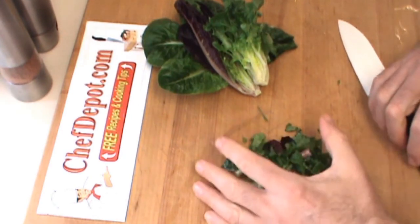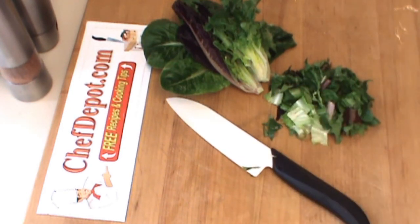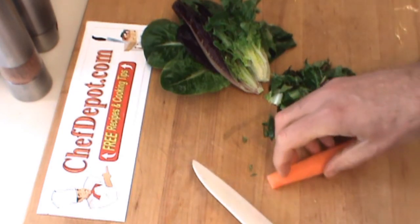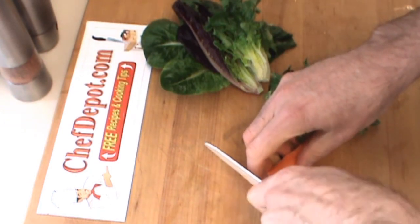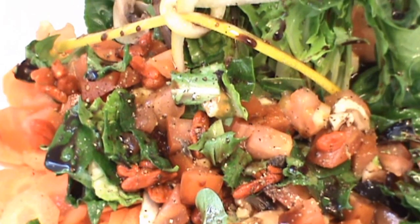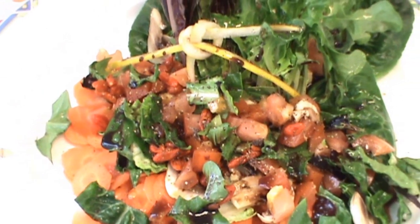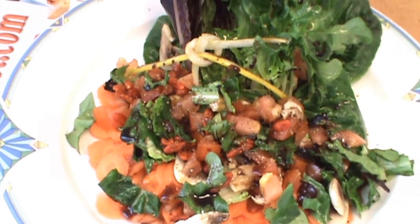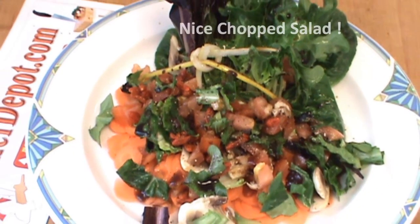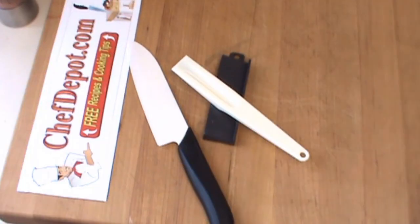Another thing I like to put in my salad sometimes is thinly sliced carrots. You can use your knife if you want to — you can go really, really thin like this. Thanks for watching. Have a great day.